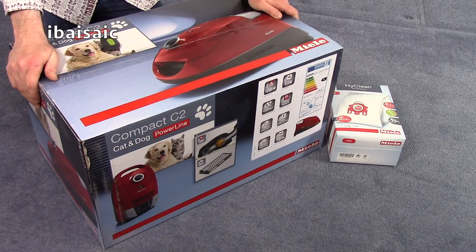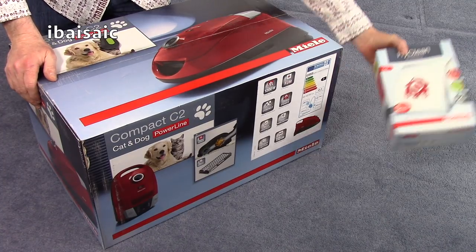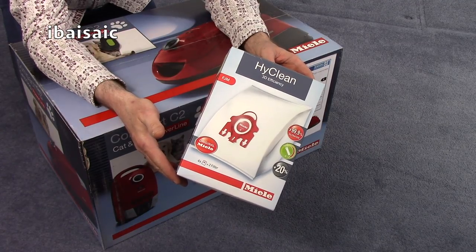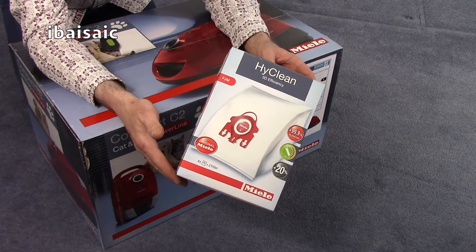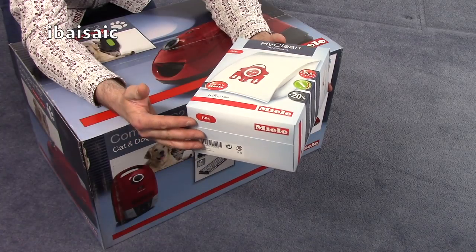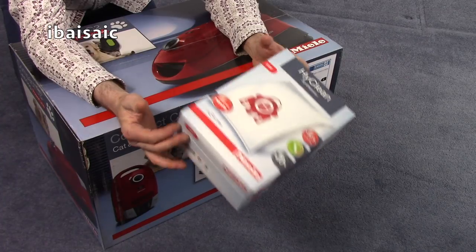Hello my little suction lovers! I've got a lovely Miele to unbox today — a Miele C2 Powerline Cat and Dog. I bought a spare box of bags because Miele only provide one bag with their vacuums. They used to provide a spare, but no. Times are hard at the Miele factory and you only get one. So I bought another box where you get four bags and two filters.